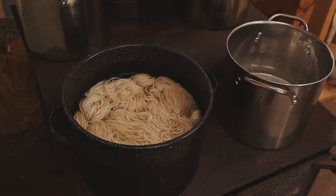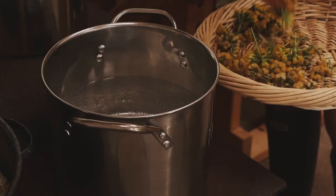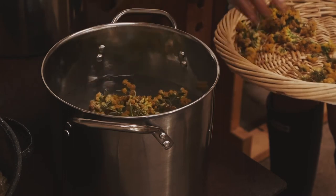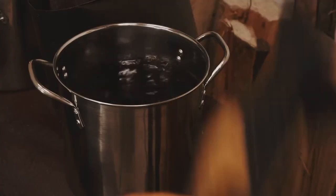Simmer your clean yarn in your mordant pot for 30 minutes to an hour. In the meantime, make your dye baths. Place your dye material into the pots of water, bring to a simmer, and let these simmer for 1 to 2 hours.